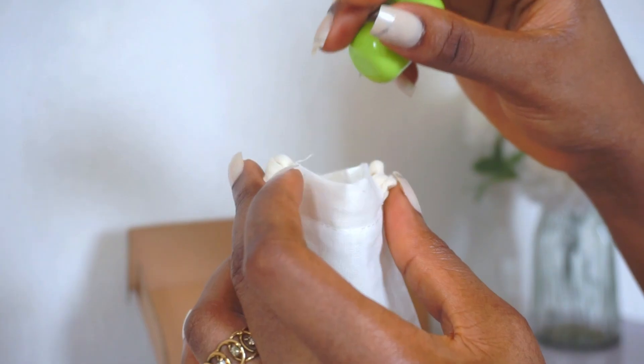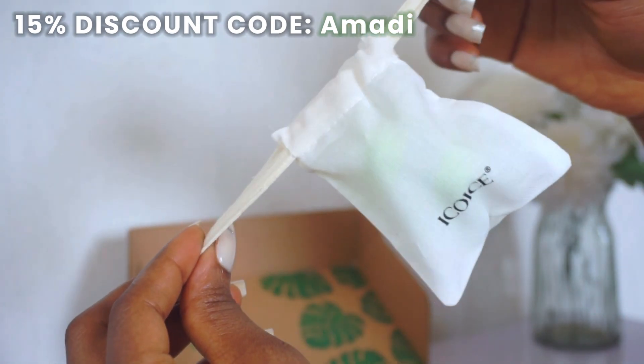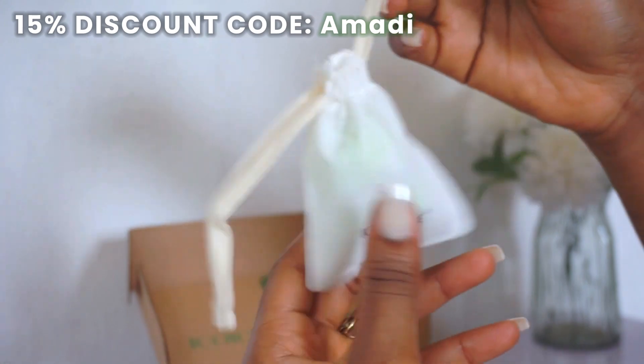Every contact lens in this package will be linked in the description box below, and Eco Eyes was kind enough to give this community a 15% discount when you use code AMADI at checkout. I'm so excited to try this out because I do have a love-hate relationship with contact lenses — I love them because they help open up and accentuate my almond eyes, but it's so difficult finding a lens that doesn't irritate me and make my eyes feel teary and uncomfortable.